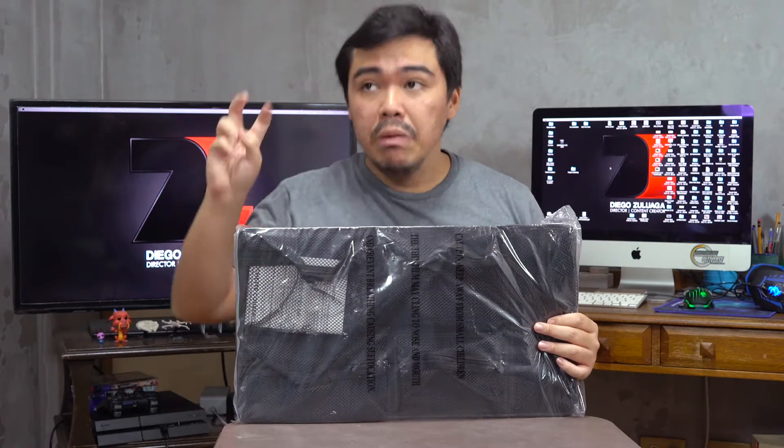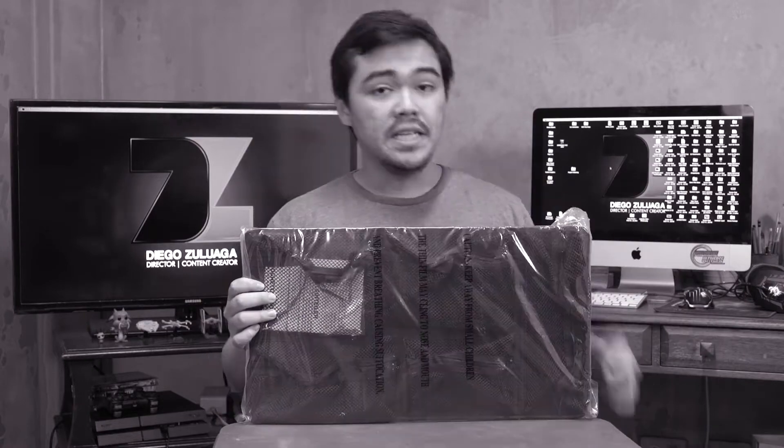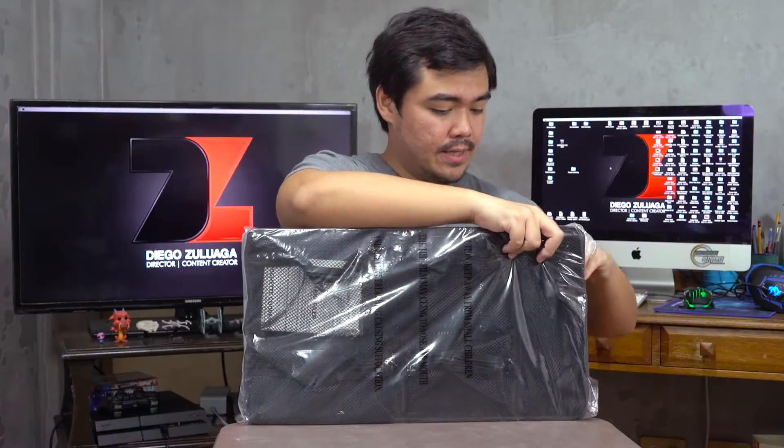So why don't we un-plastic this thing? Let's unbox it. So first, quick tape.